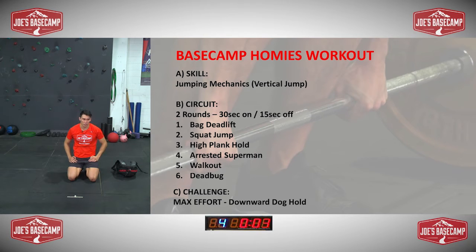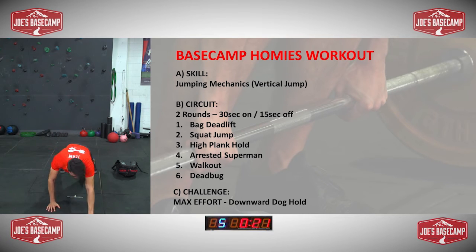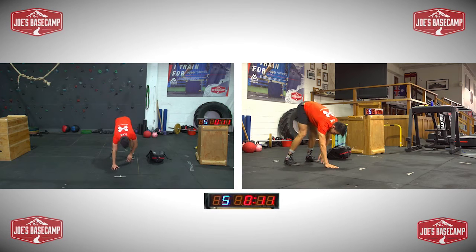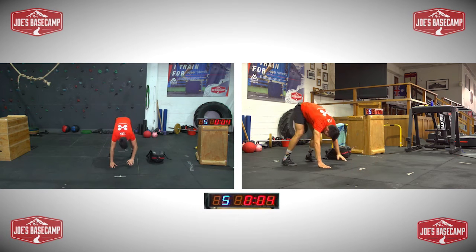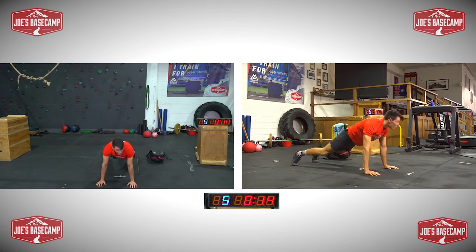So power at the start and then a bit of strength and core work. Let's go into our walkouts — I'm going to have a slight knee bend if the back of your legs are feeling really tight. Reach my hands out as far as I can overhead, similar to the warm-up, walking back. If you can keep the legs straight, do so. The aim is to keep moving for the 30 seconds.